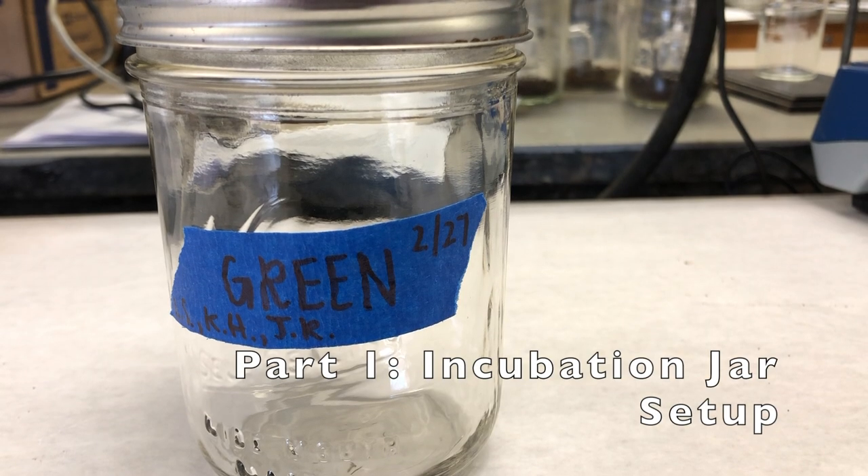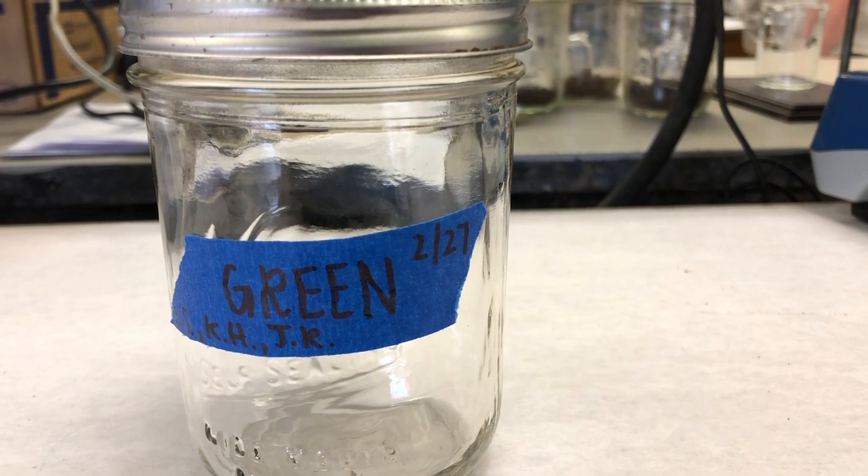To begin setting up the jars, label each of the three jars with the date, the researcher names, the treatment — either green, brown, or control — and any other pertinent information.